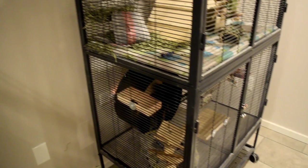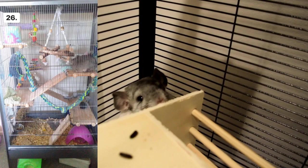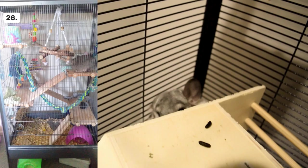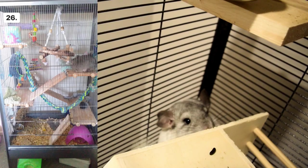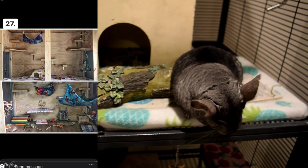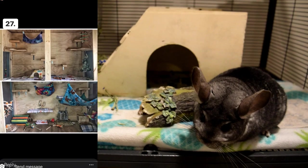Cage number twenty-six looks really bright, colorful, and fun. I do see a rope in the middle — I'm not sure what material it's made of, but my concern is that the chinchilla would chew the fabric and swallow it, which is definitely not good. Other than that it looks pretty good. Cage number twenty-seven looks really cool and nicely decorated — just make sure the wood you use is safe for chinchillas and not toxic, because there are woods that are not good for them.